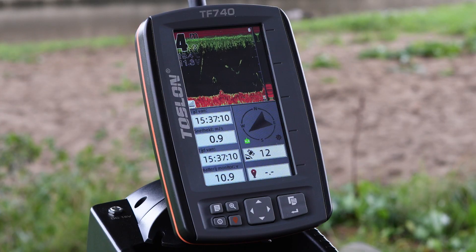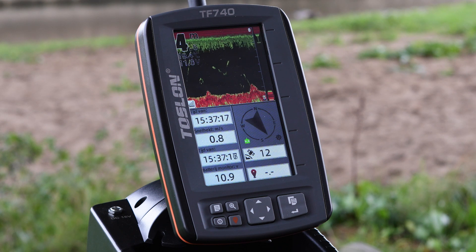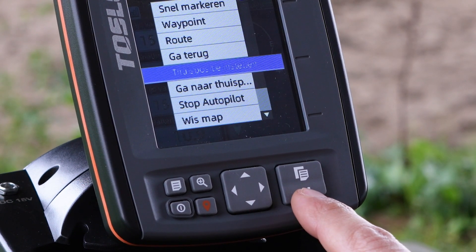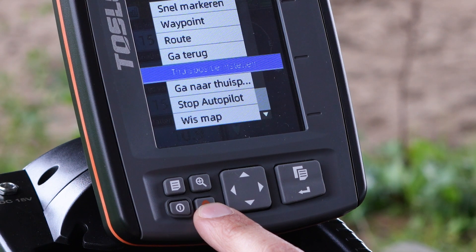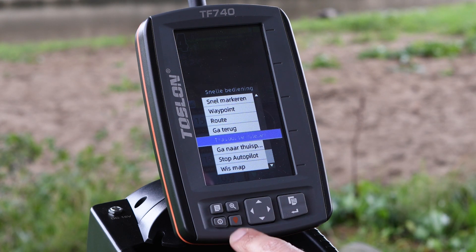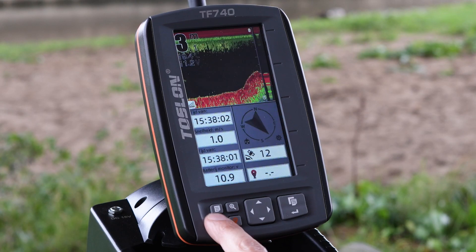Before we can take off, it is important to set the home position of the boat first. Press the bottom right button, then the down arrow key to set the home position, and close by pressing enter. At that moment, the home position is set, which makes navigating back to the swim very easy. You can tell the boat to return to the home position by simply pressing the red button — the boat automatically comes back. To return to the menu, just press the power button once.